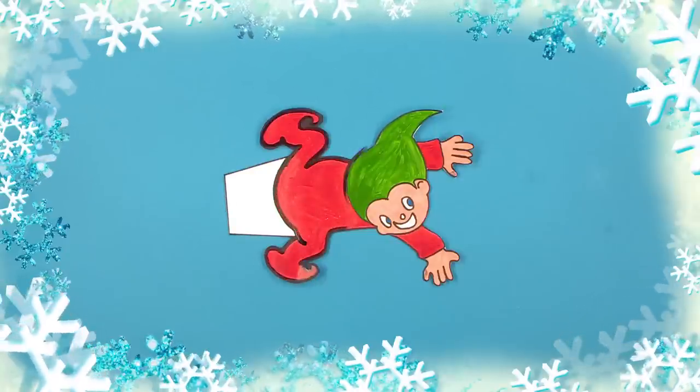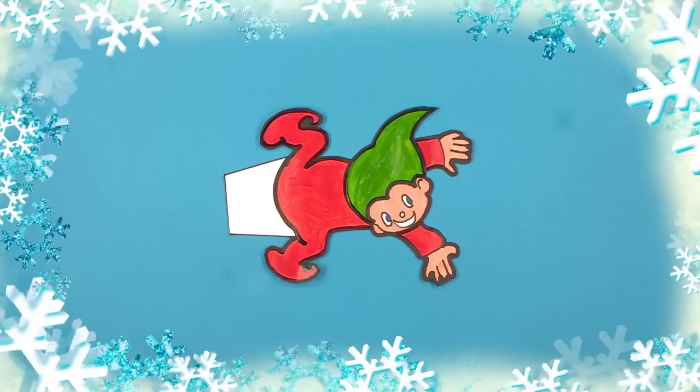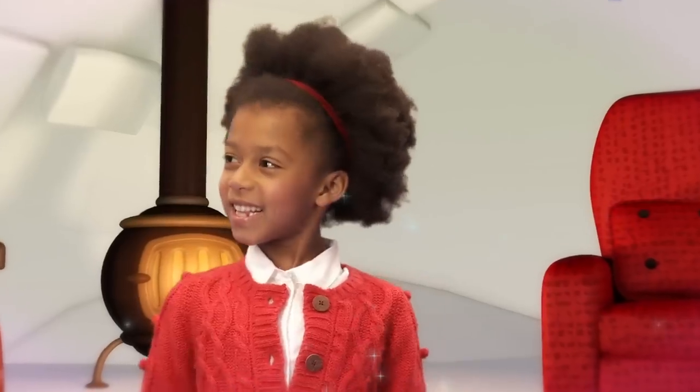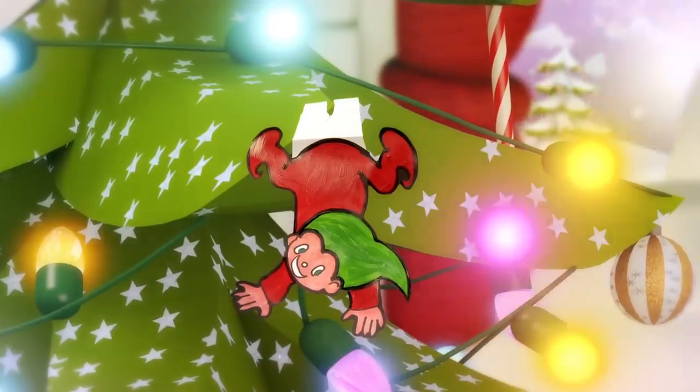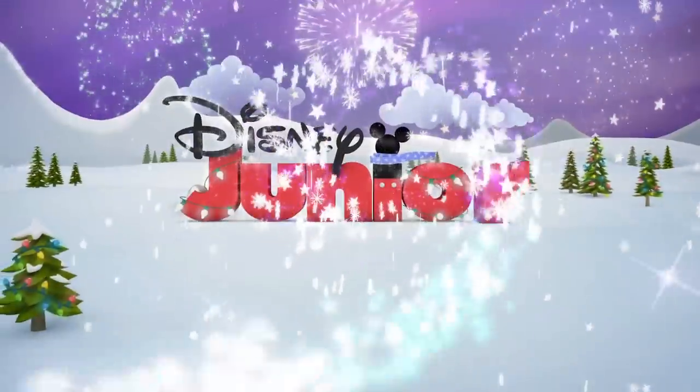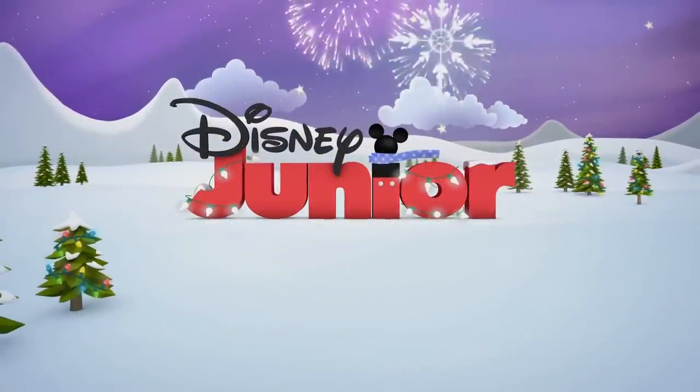Lastly, draw a black line around the edges to make the details clearer. Doesn't it look great? Now let's hang it on our tree. See you again soon, when we make more amazing ornaments on Disney Junior, where the magic begins.